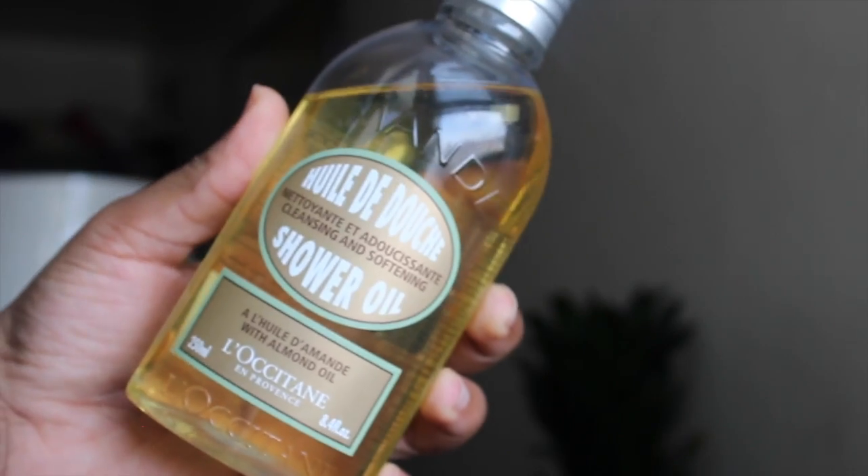I also got the L'Occitane Shower Oil — I showed this in my Sephora VIP haul. I love it in winter because it keeps me moisturized since I take really hot showers, which dry out your skin. I also repurchased the Supreme Cleansing Oil from the VIB sale; I use this first to take off my makeup and then follow with the other cleanser. And I got another small bottle of Josie Maran Pure Argan Oil Light — I only use this at night. I keep buying the small bottles even though I know I like it.